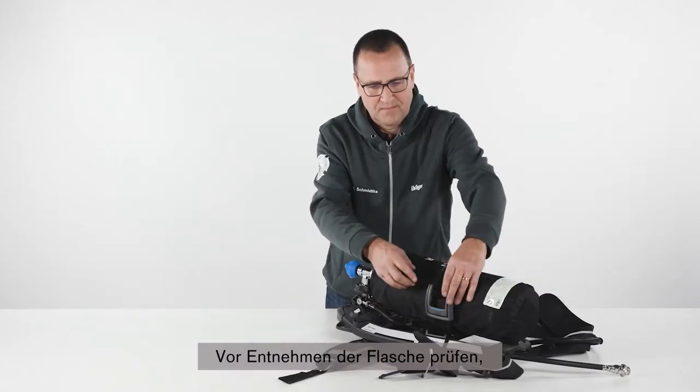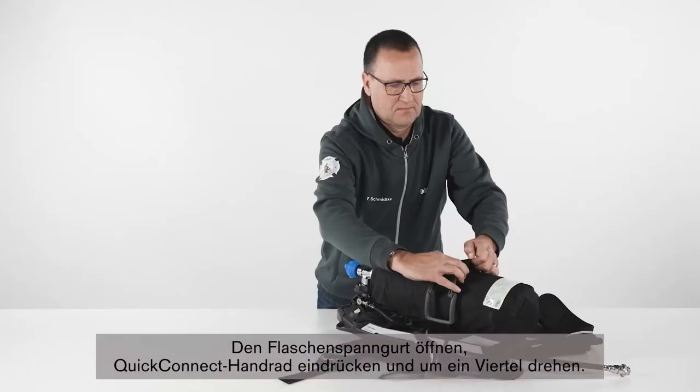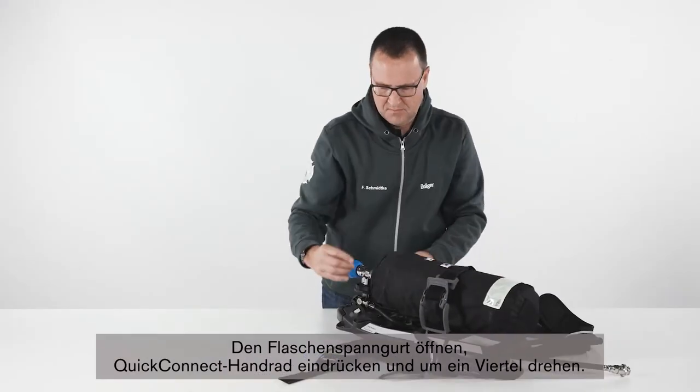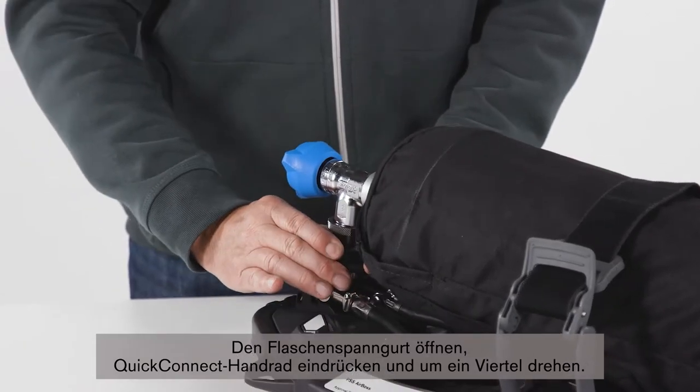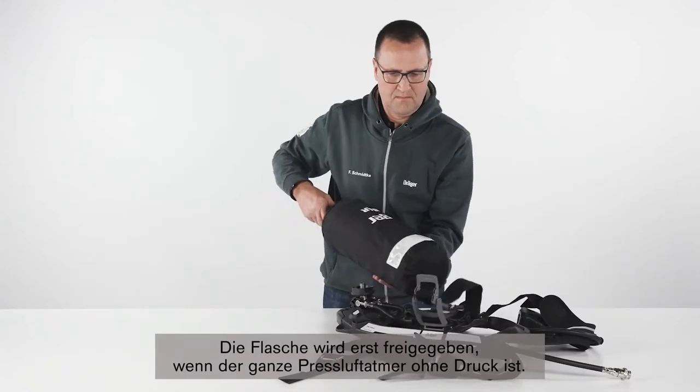To remove the cylinder, first check whether the cylinder valve is closed. Open the cylinder strap, push down on the Quick Connect hand wheel and make a quarter turn. The cylinder will be released only if the complete SCBA is depressurized.